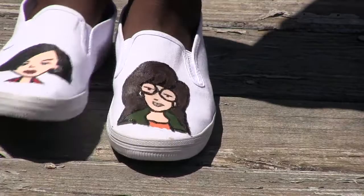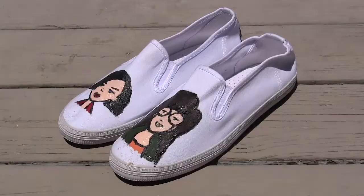But before I get into the project, if you're new here and you like fun DIYs like this, hit the subscribe button and then click the bell so you'll be notified when I post my next DIY video. Now let's get started.